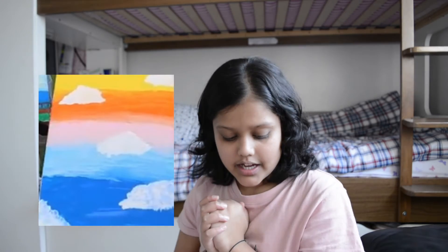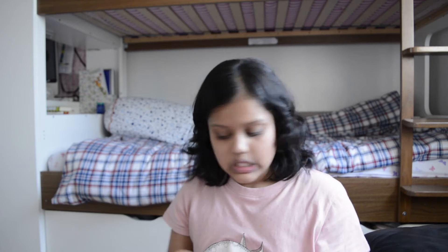Hey guys, it's Aarya, welcome back to my channel. So today's video is going to be a paint-with-me, and this is what I'm going to paint — this picture right here — and I'm going to show you the products.